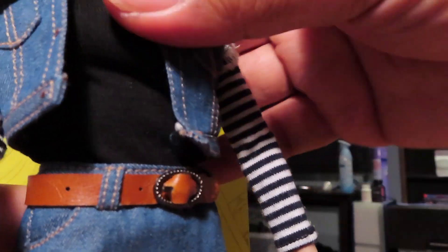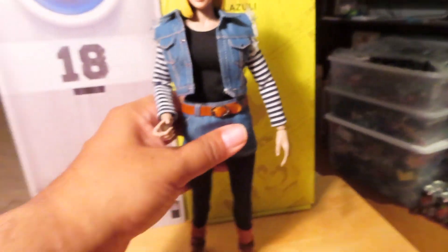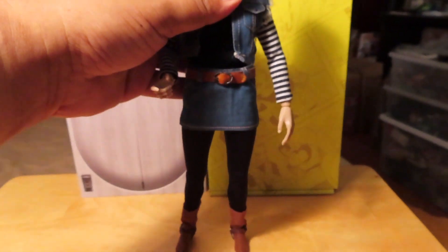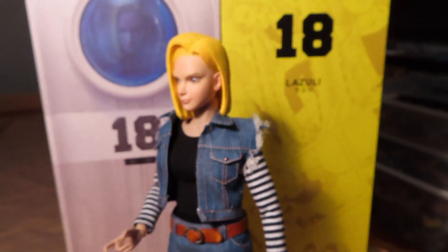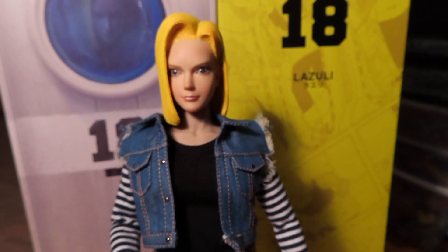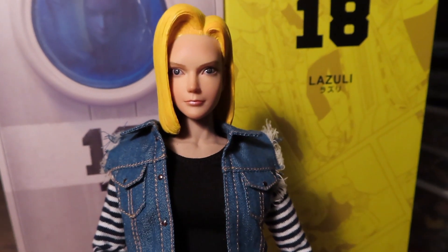It's a basic 1/6 scale figure with multiple points of articulation, so you can definitely get some great poses. But I think most of you who are interested in this figure would be most curious about that face sculpt.